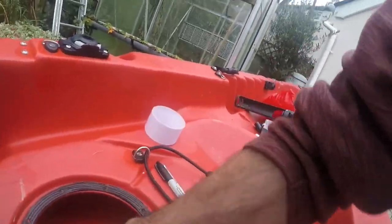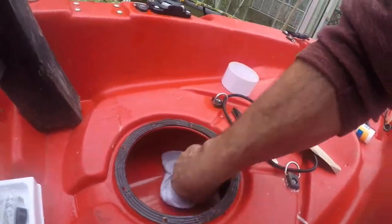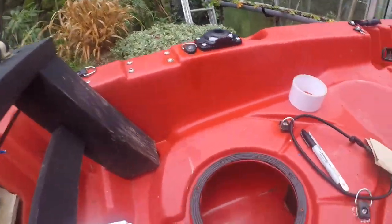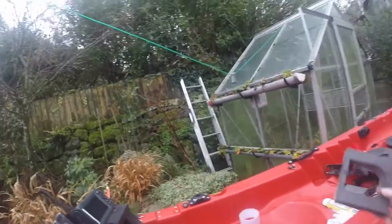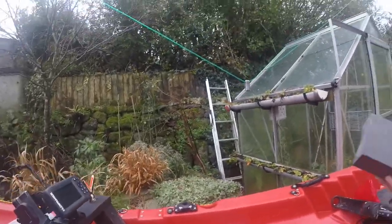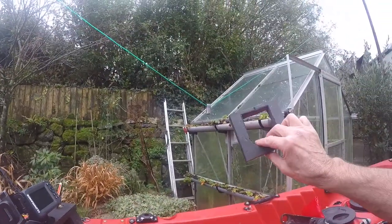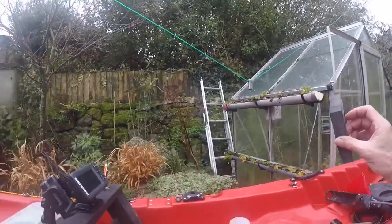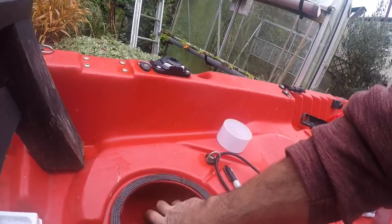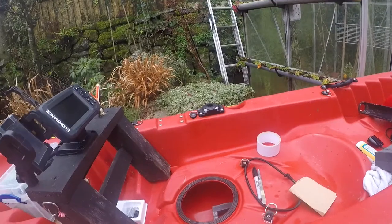First thing I'm going to do is make sure it's nice and dry because it has been sitting outside all night and of course it has been raining, so there has been a bit of rain in it. I've also got some compressed foam — I scrounged this from my local kayak shop — and I've cut it to shape. That is going to go into the kayak and will make a well for the silicone that I'm going to stick it down with.